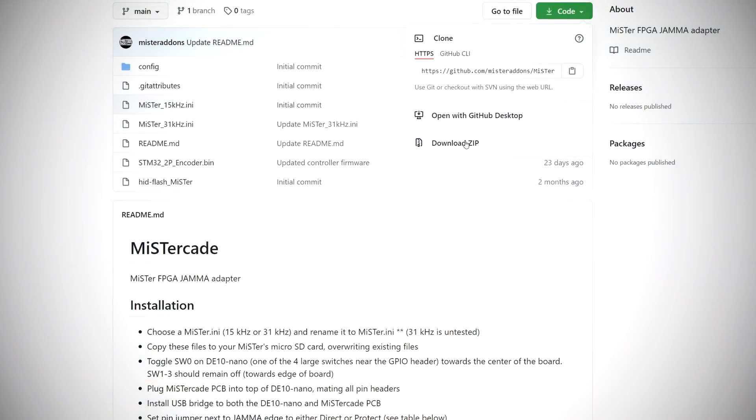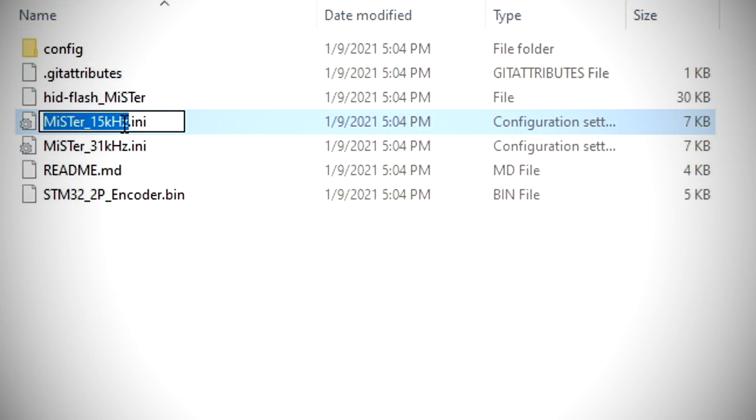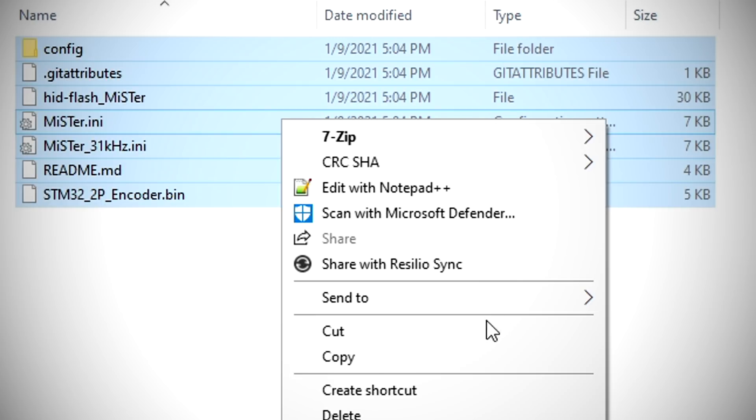Let's actually finish setting this up. You want to download the files for the MiSTer Cade from the link referenced in the description. In those files you should have two INI files — one for 15 kilohertz and one for 31. Hopefully you know which frequency your arcade monitor is running at. The two machines I plan to use this in are both 15kHz, so I'm just going to rename that file to MR.INI and then take all of these other files and copy them over to my MiSTer SD card, overwriting anything that is already there.